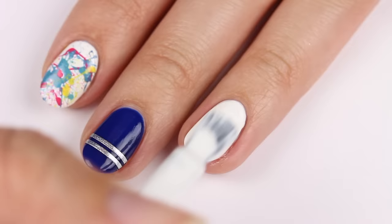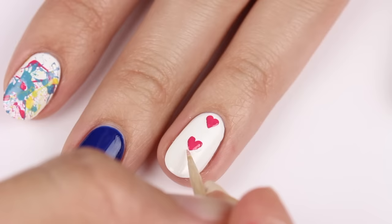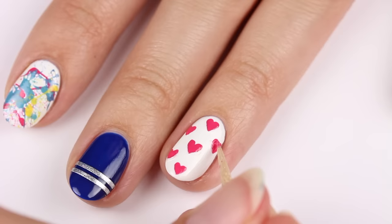Now we have a cute heart print design using white and pink polish with white as the base color. Use a toothpick to first create two small pink dots, then drag the polish to a point for the bottom of the heart and fill it in. You can go back with the white polish to clean up the shape if needed. Repeat these hearts on the entire nail.